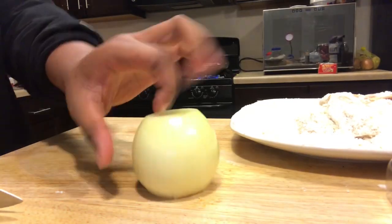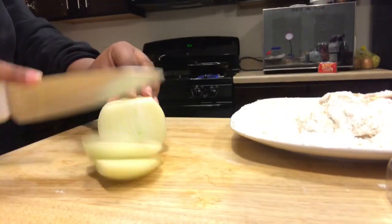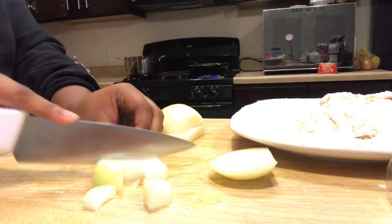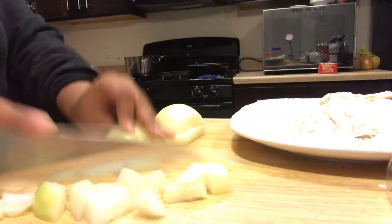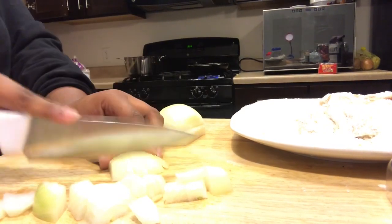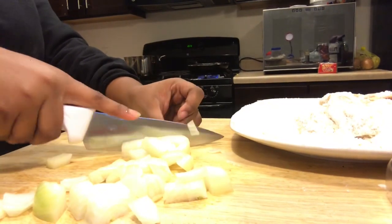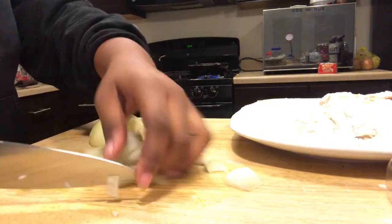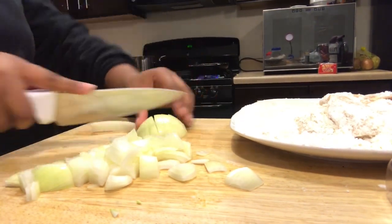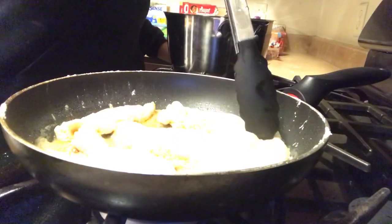Alright, so now we are cutting the onion — just cut it the same way you cut the potato, nothing different. Just cut, cut, cut. I used one onion — this is for the sauce, by the way. I was going to use more because we did have a lot of chicken, but I honestly didn't feel like peeling and cutting another one. But if you have a lot of chicken, make a lot of sauce and use a lot of onions.